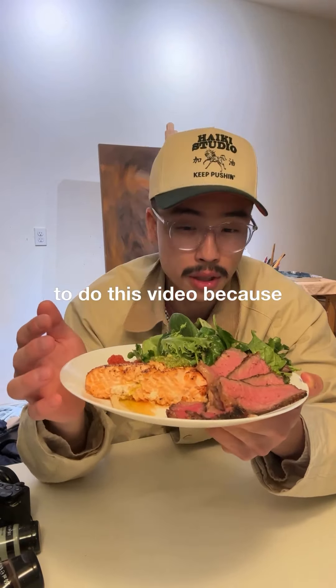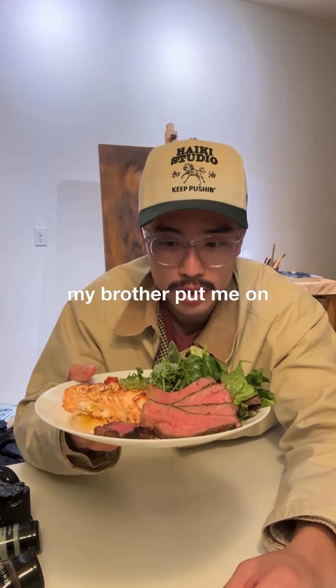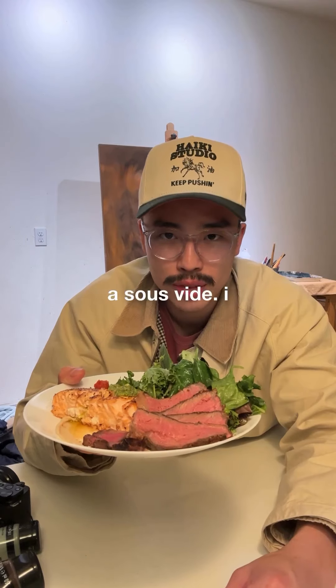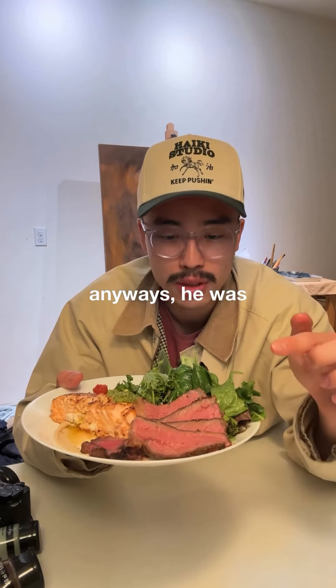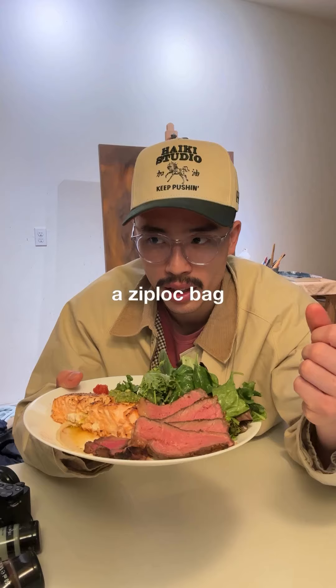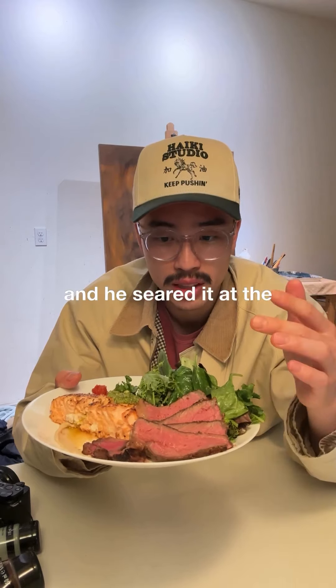Honestly I wasn't even about to do this video because I was really just trying to eat my food, but my brother put me on to something. He introduced sous vide — he was pretty much boiling the steak in a ziploc bag at around a hundred degrees, cooking it over three hours, and then searing it at the end.